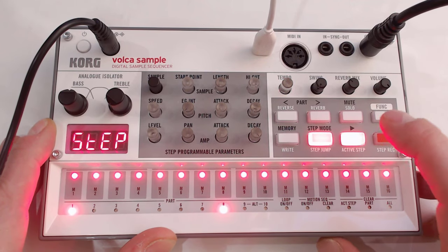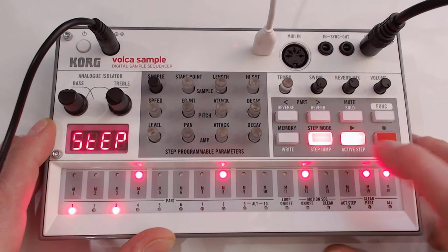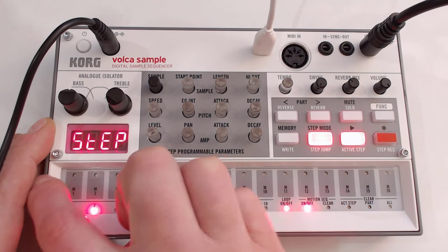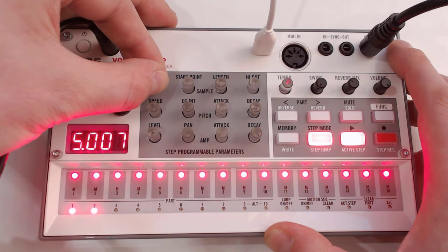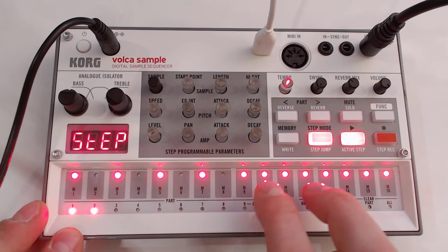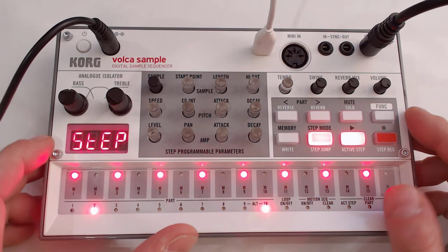That brings me back to the 90s — that's actually quite a nice beat. You can easily just change this to something you like. So that's a nice starting point, a nice beat. Let's go to the second part. You can just change that and see the actual sample number in the screen. I like this one. Maybe add a bit of swing to it. That's nice.